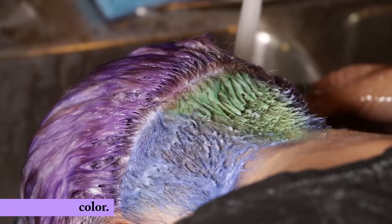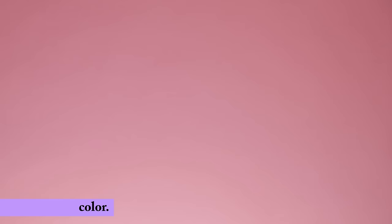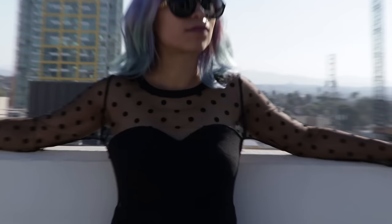Step 6: Put that plastic cap on and leave the color in your hair for at least 30 minutes. Step 7: Rinse it out. Using cold water will help the color stay better. Now you can dry your hair, style it, and show it off!